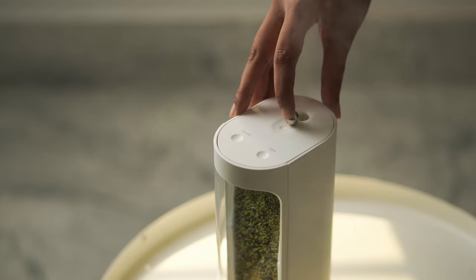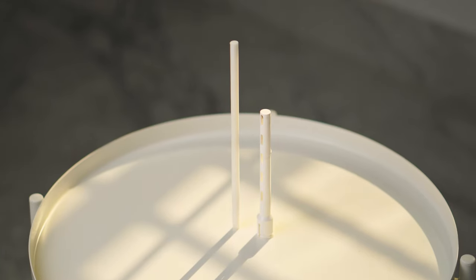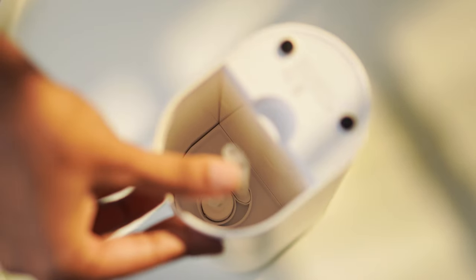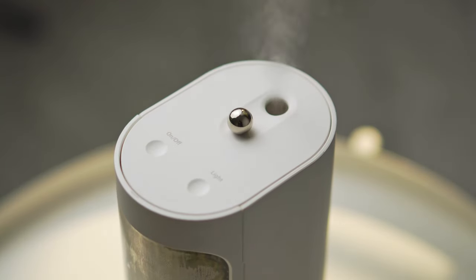There is also a metal ball which is used to switch between the two modes in the air humidifier — we'll come back to this later in the video. There is a water tank at the bottom along with a cotton filter through which the water travels to the top. Even with the water tank filled, this product weighs only 600 grams.